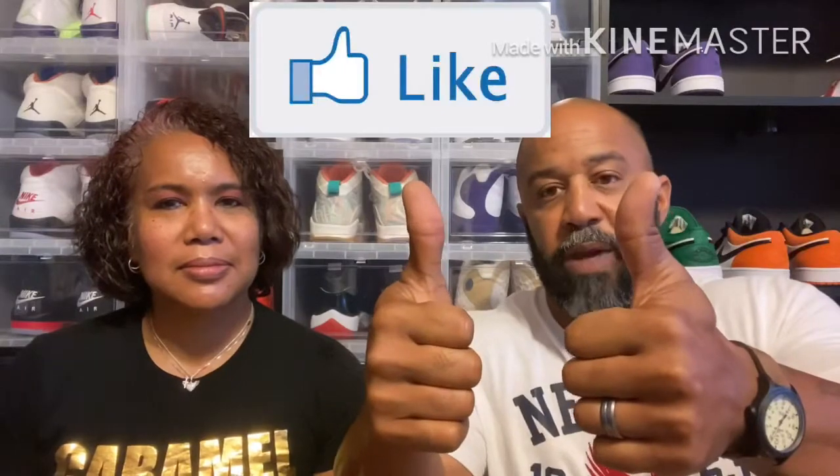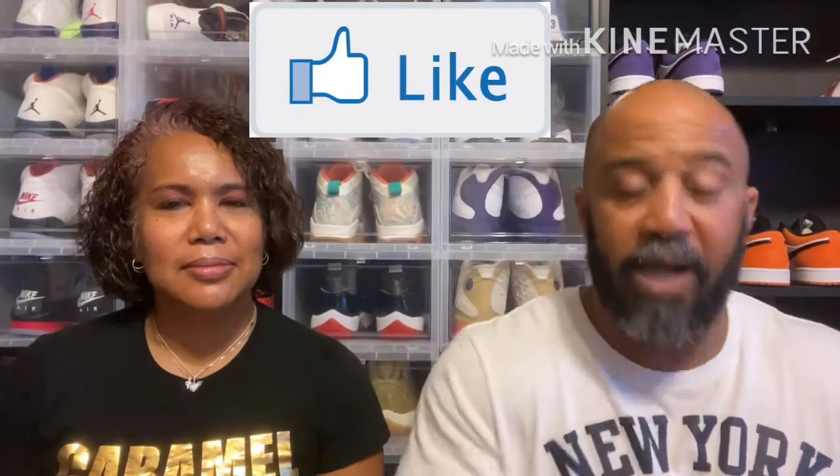Before we get into that, make sure to smash that like button, subscribe to the channel, turn on those notifications, and make sure to share the channel. We're trying to get to a thousand people so we can start going live. I got a few people in our — what do you call them? I want to call them subscribers group. Sounds informal. Family. Shoe family. The Dope Pair shoe family that has some questions for us, wanted us to go live on a few things. So we're trying to get there to make that happen for everybody.